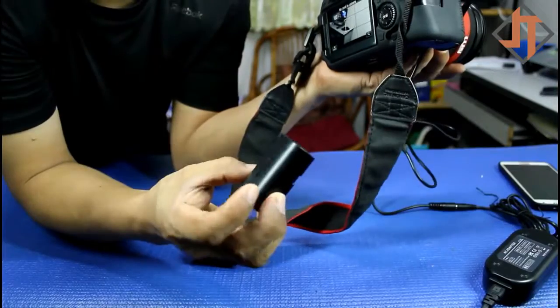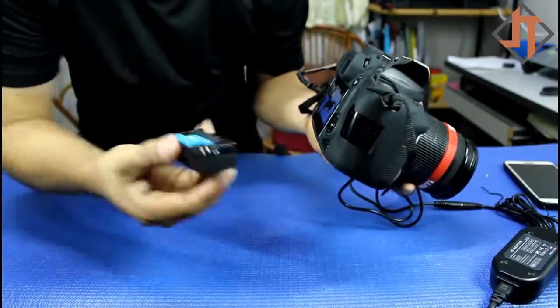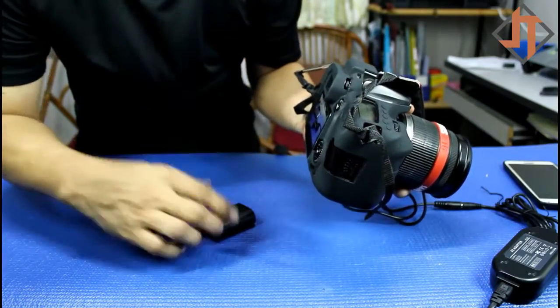So this is my battery. Anytime you can have your extra battery if you're going to go outside. But if you're just inside your room, you can use this one instead of the battery. Now let's give it a try.